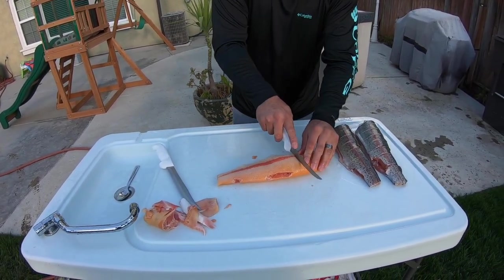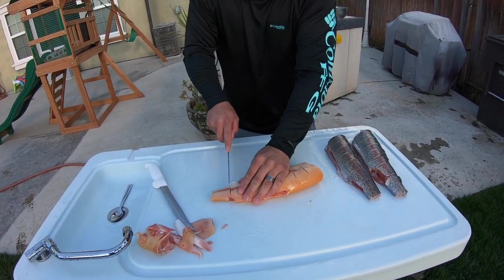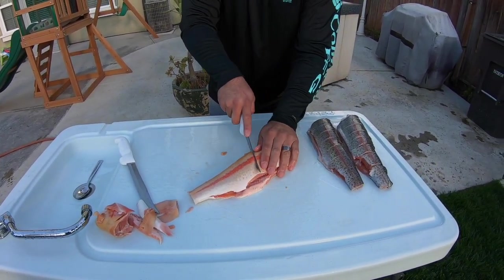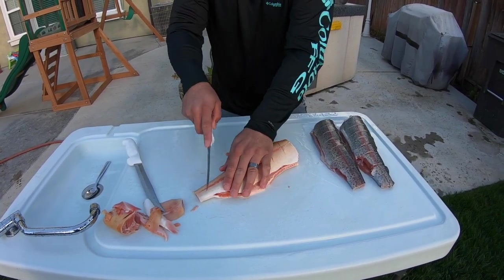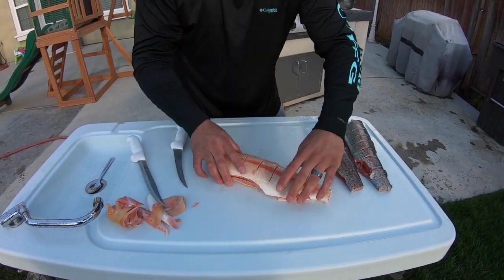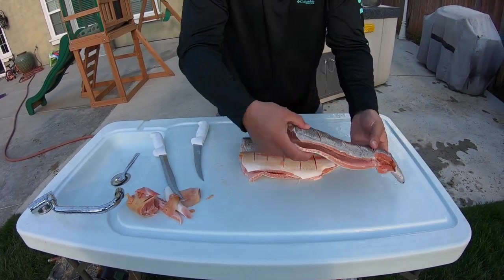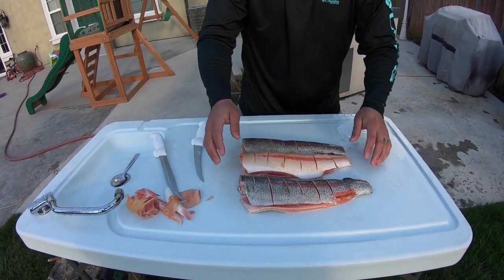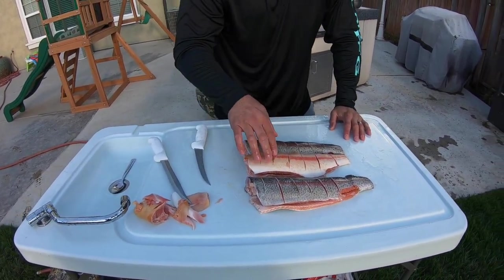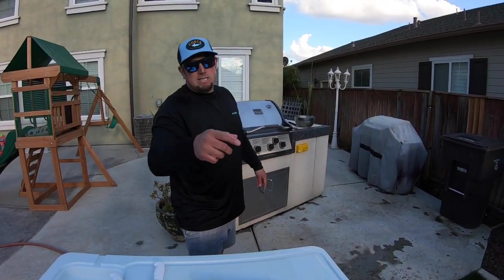Then we're going to go ahead and score him — just not all the way through, just slightly. Nice sharp blade, barely putting any pressure. Flip them over, same thing on this side, barely any pressure, because the sauce I'm going to be applying is going to go perfectly into those scores. Look at this guys — we got our lightning, we got our rainbow, and our other lightning. These are all about two-pound trout, about 17 to 19 inches. We're going to be using them on the grill — let's get that fired up.